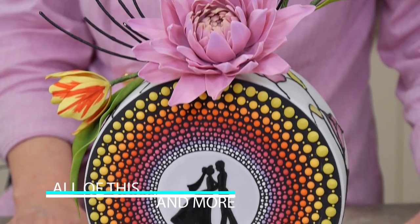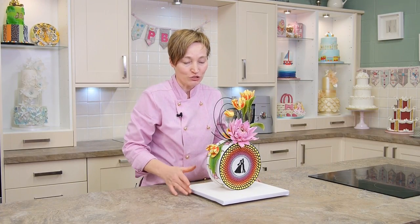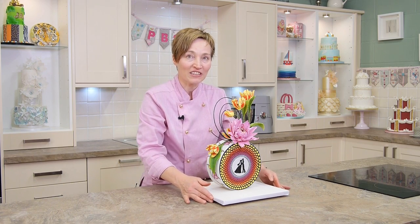As you can see, you're going to learn lots of different techniques: how to set up a standing up circle, how to pipe multi-coloured dots, how to do sugar flowers. I hope you're going to enjoy this tutorial and let's have fun and get started.